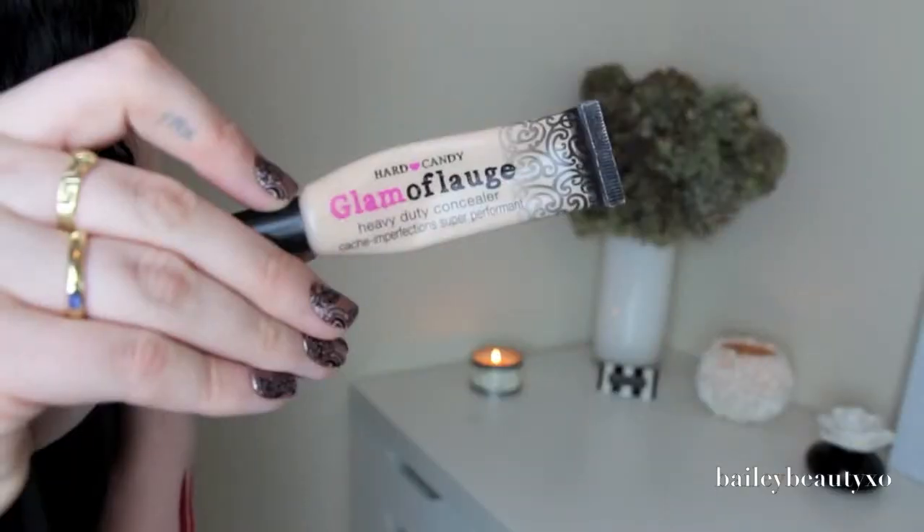The next thing I'm going to do is go in with a little bit of my Hard Candy Glamoflage concealer. This little tube is six dollars and I've had this for over a year — it's lasted me such a long time. I just put a little dab of it on my hand, rub it in with my finger to warm up the product, and then I just place it underneath my eye on both sides.